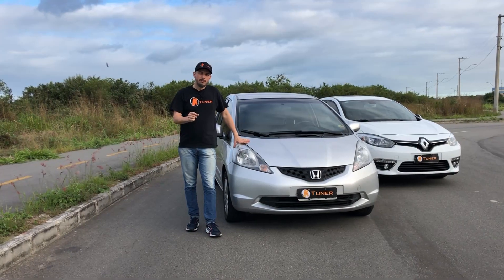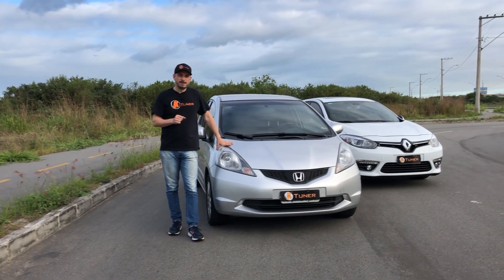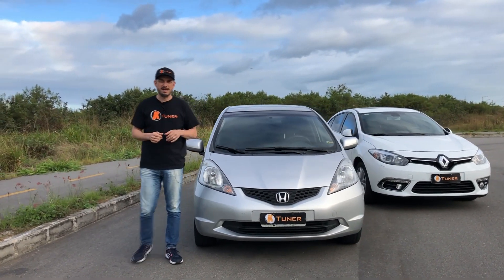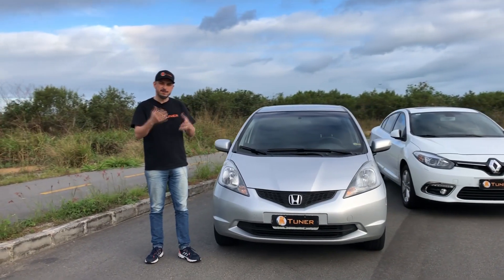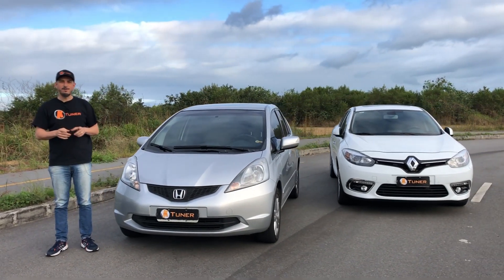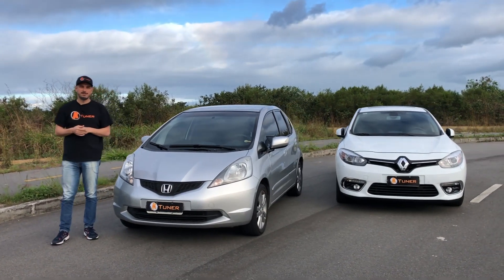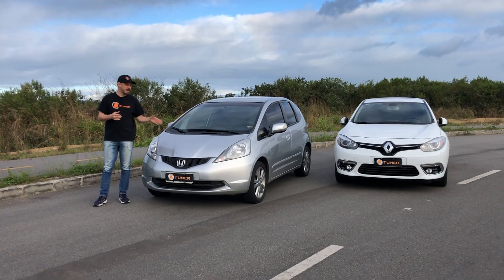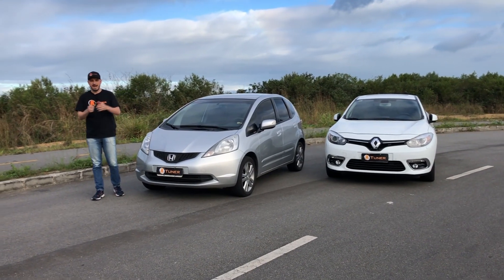É incrível como um carro 1.5, apesar das diferenças de transmissão — obviamente, quando se tira o pé da embreagem o carro tem toda aquela disposição para sair — mas o Renault conta com bastante torque. E é incrível como, mesmo depois de movimento, você vê que o Renault não consegue mais tirar a diferença que o Fit estágio 3 da HeavyRap estabeleceu na largada.